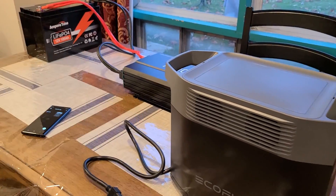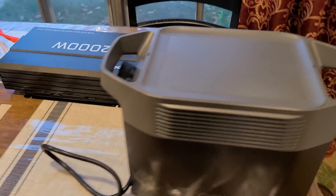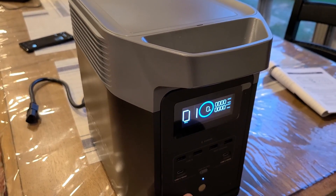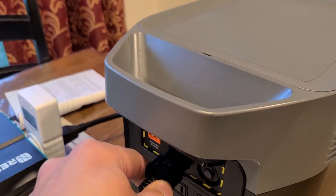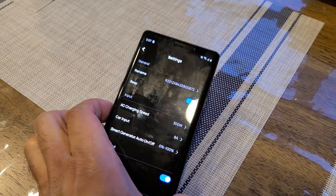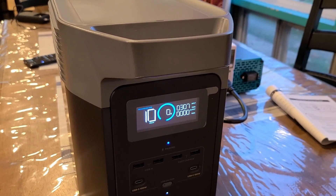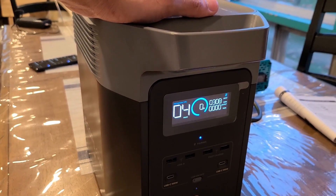Let me just make sure the recharging for the Delta 2 is set — yeah, it's at zero percent as you can see. I'll plug it in right here, with the recharge speed set to 300 watts. And yes, thankfully it is continuously working to recharge the Delta 2 and the inverter is not automatically shutting off.